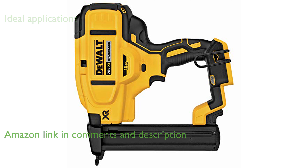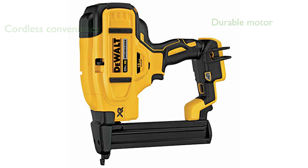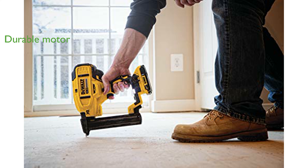Powered by a DeWalt 20V Max lithium-ion battery, this stapler eliminates the need for gas, compressors, and hoses. Its brushless motor ensures maximum runtime and durability, making it highly reliable for various projects.